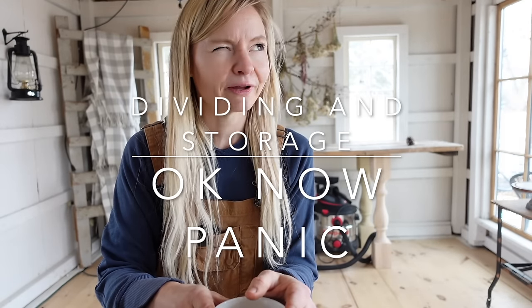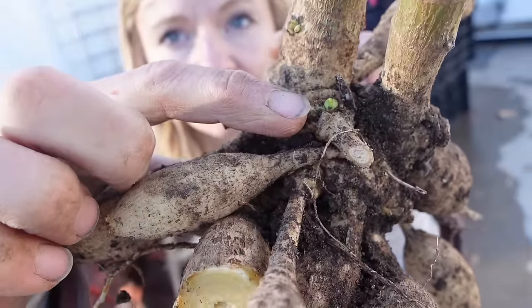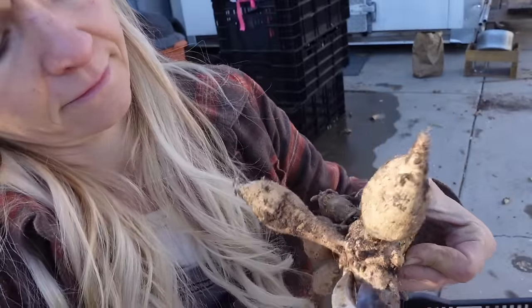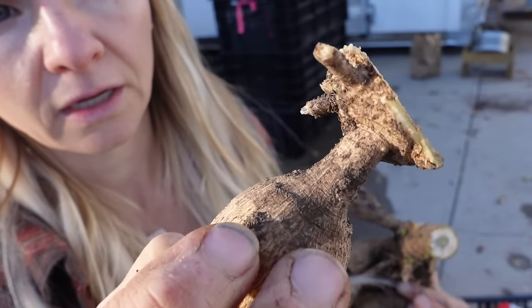Briefly on dividing: when dividing, make sure every division has a neck, an eye, and a tuber. The problem with dividing in the fall is that it's really hard to see where the eyes are. I personally prefer to divide in the spring before planting, because as temperatures warm up the eyes become much more visible. Just start with dividing in half — it's highly likely each half will have an eye. As you feel more confident identifying eyes and necks, you can divide more. Or you can just compost your tubers and get new ones in spring — that's totally fine too.